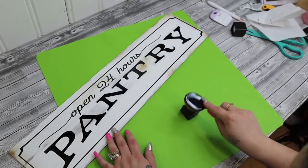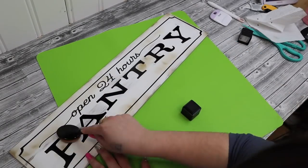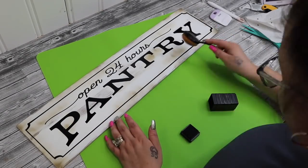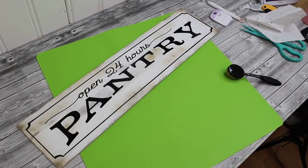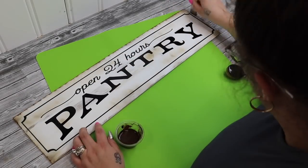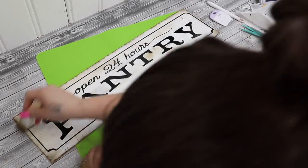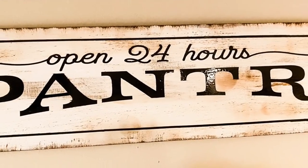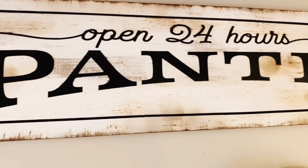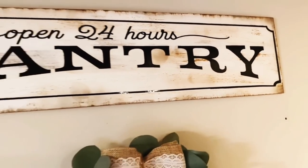Last but not least, I love to make my signs look weathered and old, kind of like a vintage sign from an antiques market. All I do is take my distressing ink and my blending brush and randomly go around the sign to make spots look old and weathered. Then I take my antique wax and my chip brush and dry brush all the way around the edges as well as a little bit on the inside of the sign. Look how amazing this turned out — it didn't take me long at all and I am just in love with the way it turned out. Let me know in the comments if you would make one too.